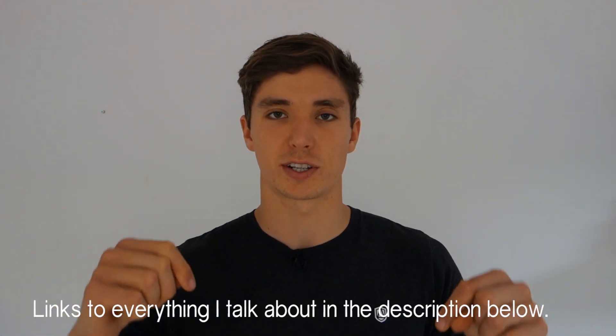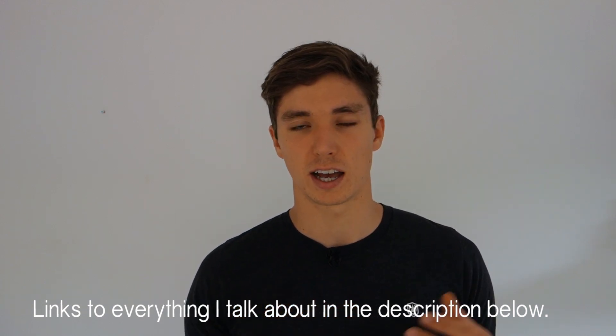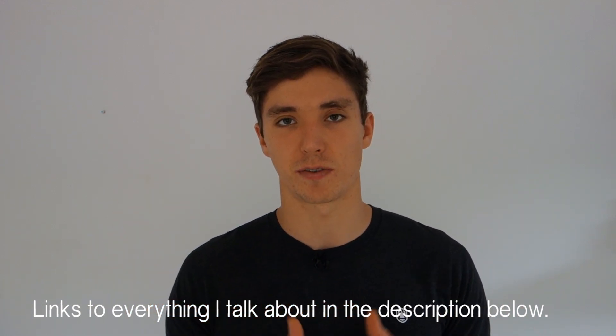I am by no means a handstand master or a hand balancer, but I have some tips and tricks that I think will help you on your own personal journey. Because this tutorial is going to be quite long, I'll be breaking it up into four different parts. In the description below you'll find jump links to each of those four parts.